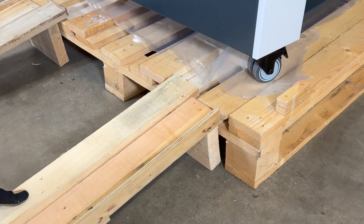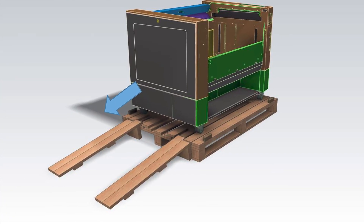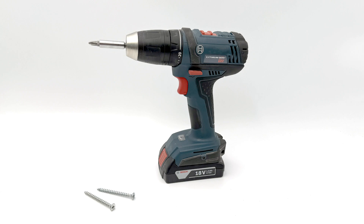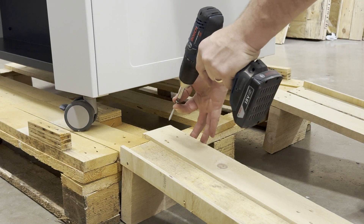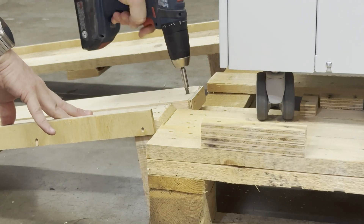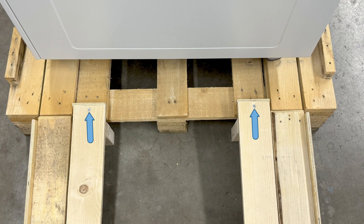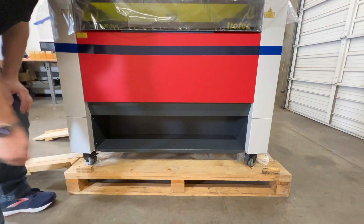These ramps are designed to make it easy to roll the laser machine off the base. This next step is optional if unloading the laser with no additional people to help: locate a couple of screws and a screwgun or screwdriver — these are not provided. Place a screw into each side of the ramps as shown. This will provide reassurance that the ramps will not move during the offloading process and is recommended if offloading the machine yourself.